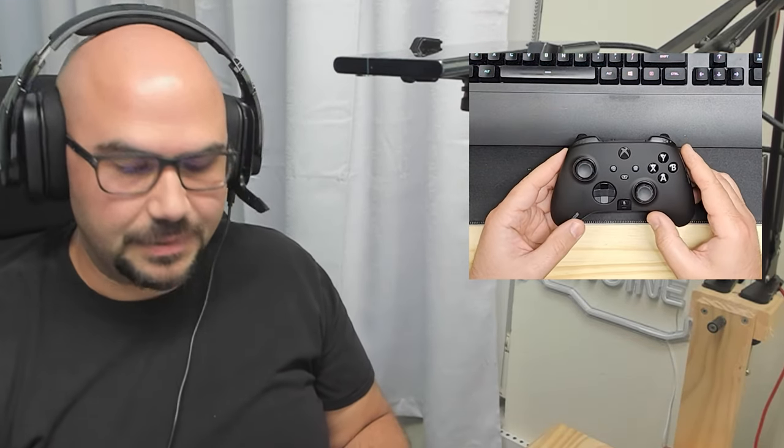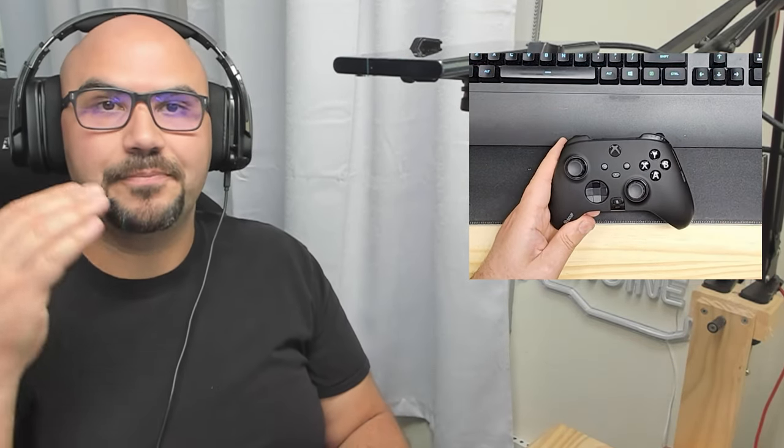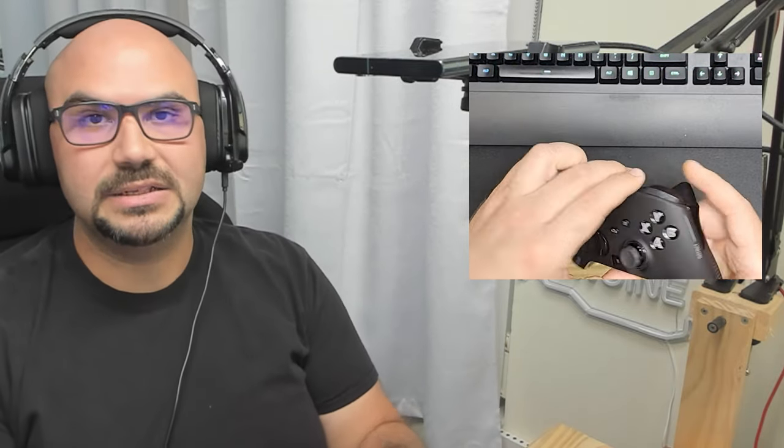One of the reasons that people step up to one of these controllers is to have more flexibility when it comes to their gameplay. For example, if you want to be able to access your ABXY or your D-pad without removing your thumbs from the thumbsticks, that is where these rear paddle buttons come into play.